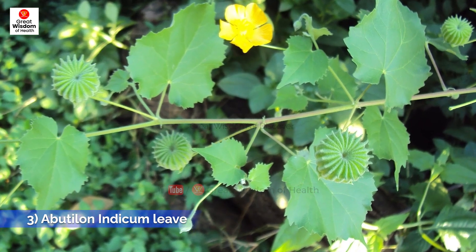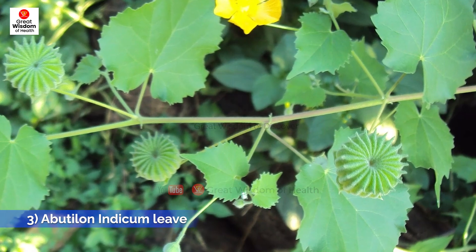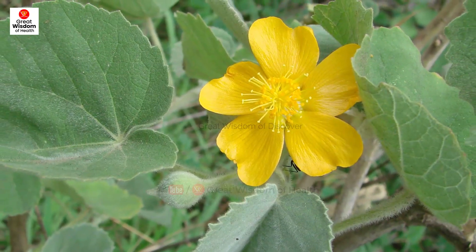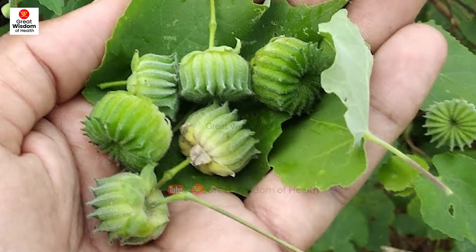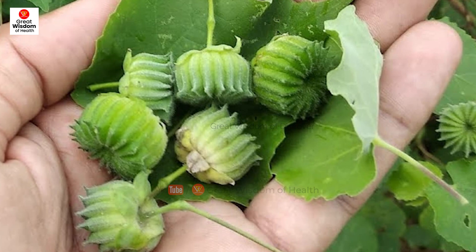Third: Abutilon indicum Leaf. It has hepatoprotective activity by reducing carbon tetrachloride and paracetamol-induced changes in biochemical parameters, as evident by enzymatic examination. The plant extract may interfere with free radical formation, which may result in hepatoprotective action.